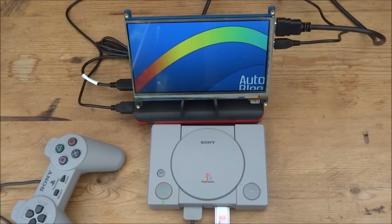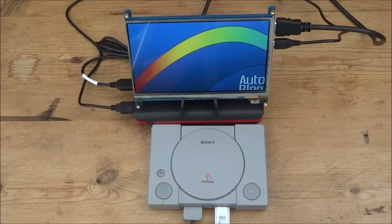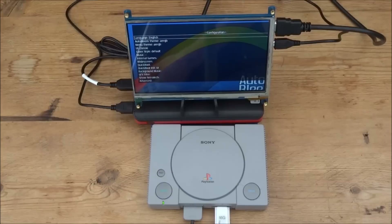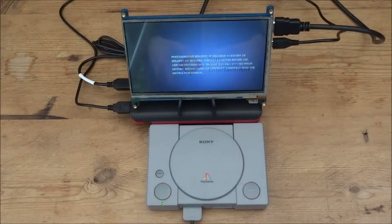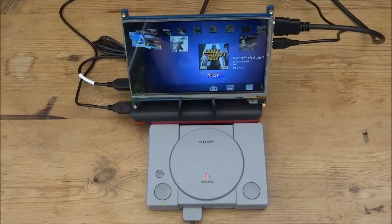There is a problem with the display. I might be able to configure it - if I press Select I can go into the AutoBleem options. In configurations there isn't really anything I can change - widescreen is just for games. I'd need to find a way to shift the whole screen over but I don't know how to do that. I'm going to try it without the USB as well - I doubt it'll make a difference but let's see.